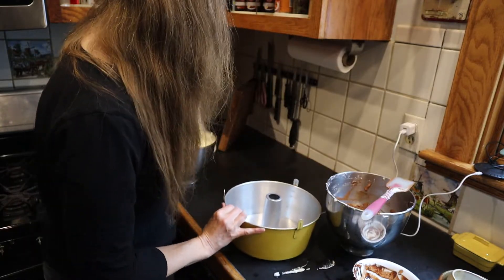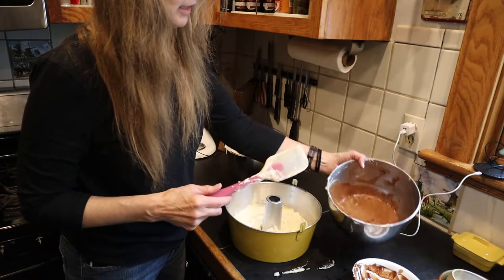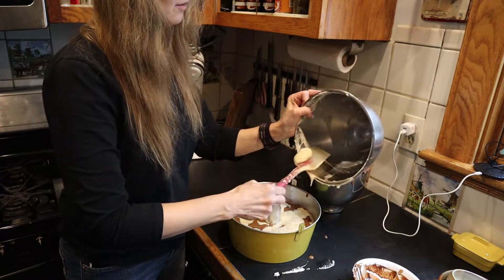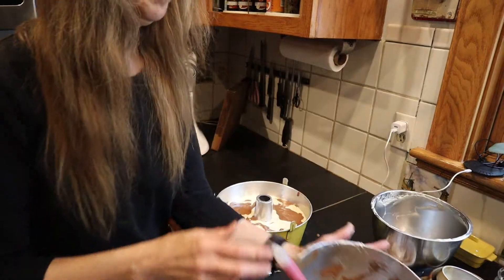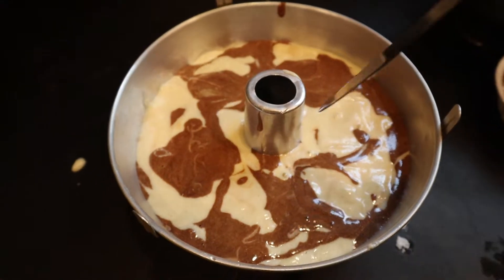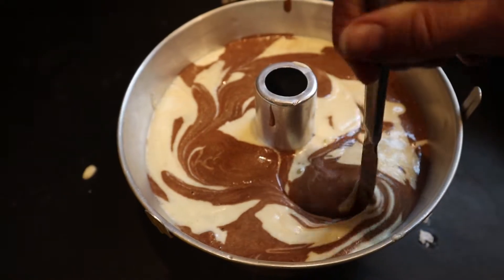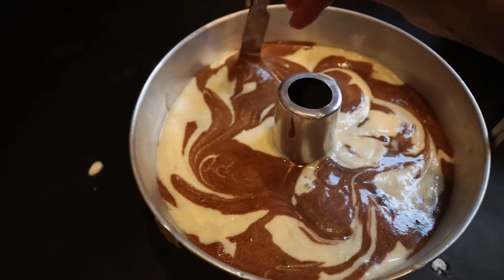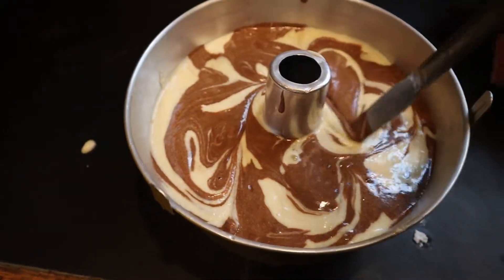Here's that angel food cake pan I talked about. We're going to take about half of this batter and spread it around in the pan, then layer the chocolate and the white — I'm just winging this. Waste not, want not. I'll completely scrape this bowl clean to get that nice pretty marbled effect. Then I'm just going to run a knife through here to mix the batters together and get a nice marble effect.